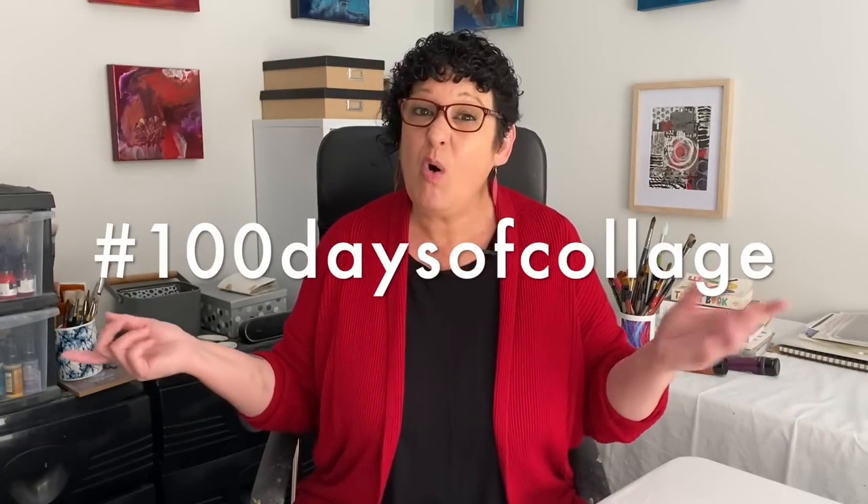The 100 Day Project was started on Instagram years ago to encourage creative folks to create every day, to make art, to share that art and to develop their creativity. What a fabulous idea. You can find more with hashtag 100 Days of Collage or the 100 Day Project on Instagram.